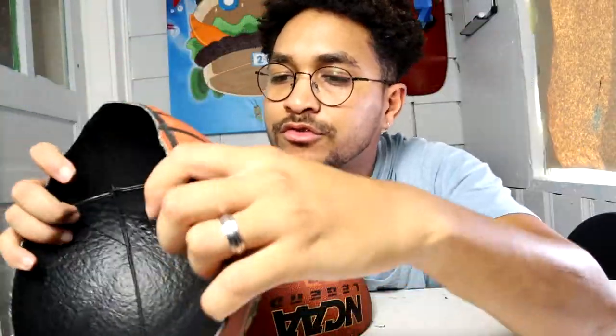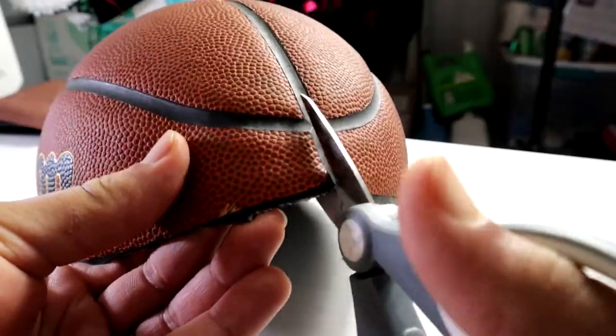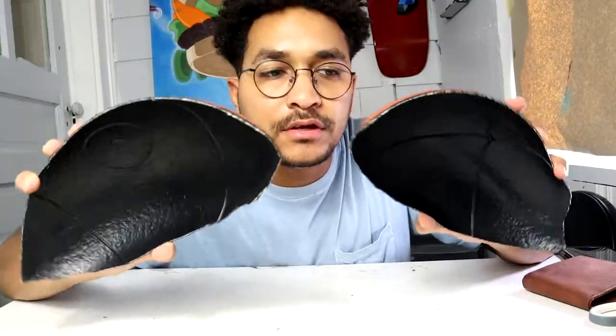Today we're gonna turn this basketball into a wallet. I pretty much need a wallet and I've never done it before, so I want to try to make this with you guys. If you're wondering what's inside a basketball, it's nothing too strong, so I hope it works. Let's get more pieces now.